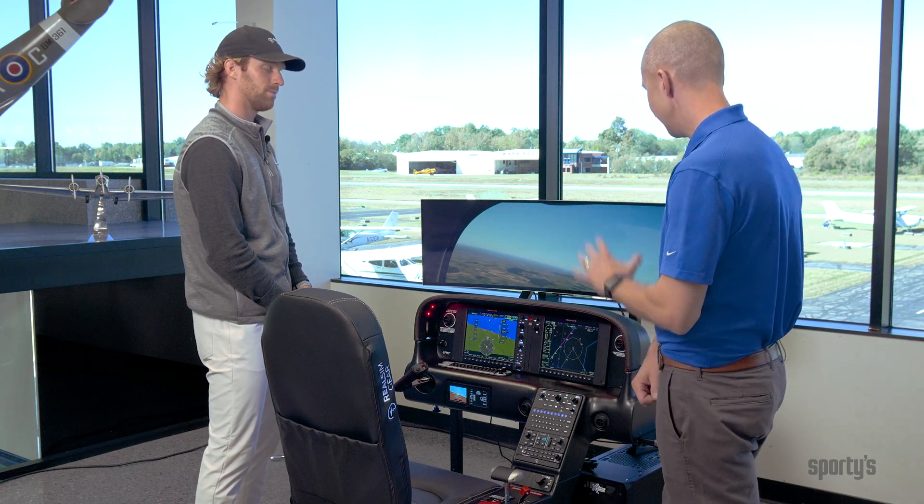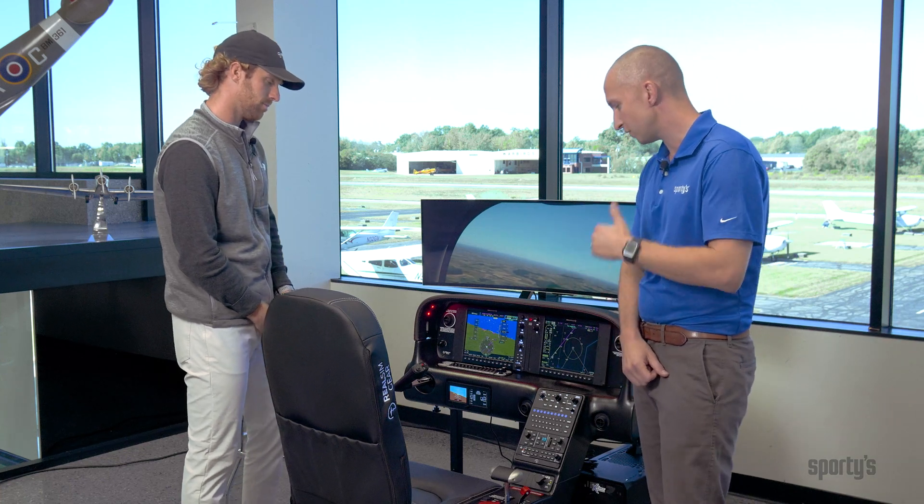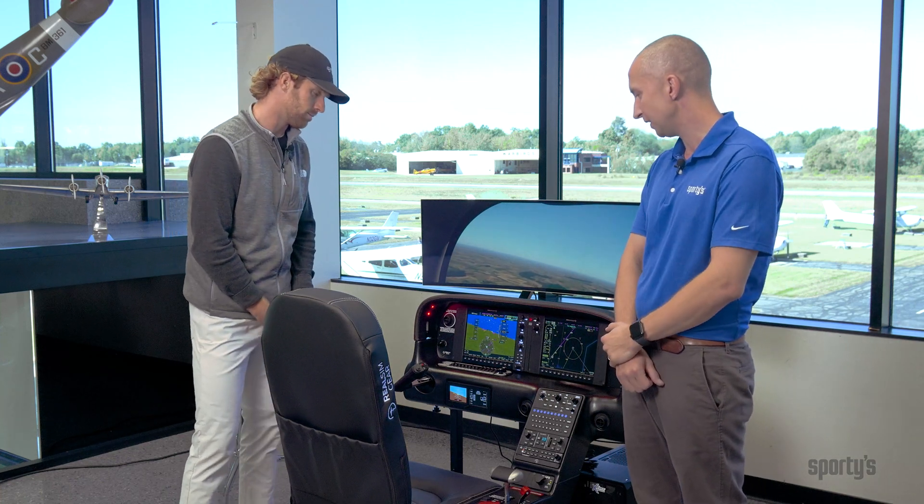Well, thanks for joining us today. This unit itself along with a couple of other configurations like Keaton just mentioned will be available online. If you'd like to learn more about this type of setup or some of the other offerings, please visit sporties.com or realsimgear.com to see all the cool designs and ways you can create a simulator that'll work for you. We thank you for tuning in and we'll see you next time.